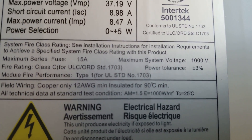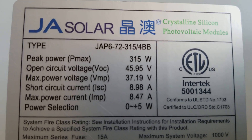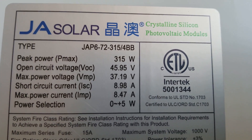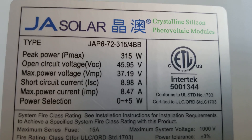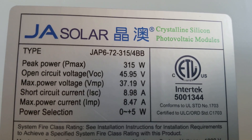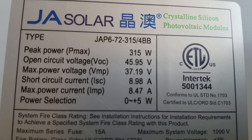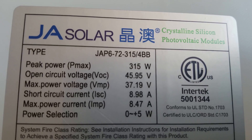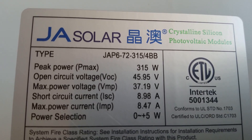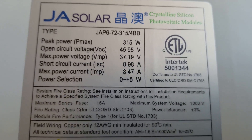The maximum series fuse is 15 amps, as shown in the specifications. The ones I installed last time with Stevie B Rockstar Solar were 320 watt modules — these are 315 watt. Those ran at about nine amps; these run at almost nine amps. Any wattage change affects those numbers.